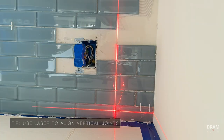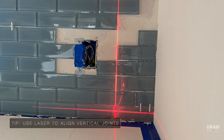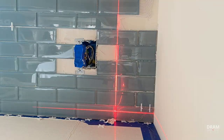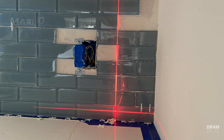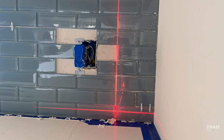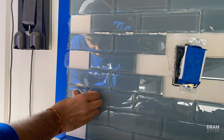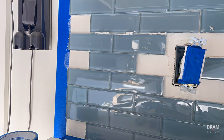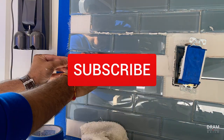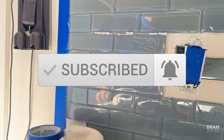I highly advise you to get a laser level if you're going to be doing any sort of wall tiling. In this case I'm using the laser level to line up my vertical joints. This takes the guesswork out of tiling and allows you to work efficiently and faster. As always, I will leave links to all the products I use in the description below. Please subscribe if you like this video — it allows me to put out more high quality content, and if you're already subscribed, thank you.